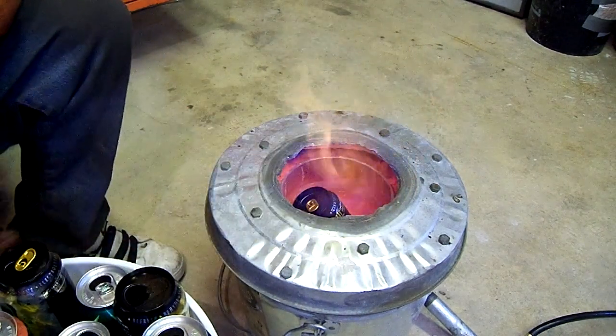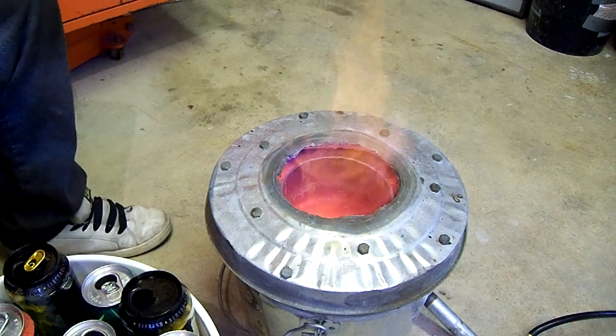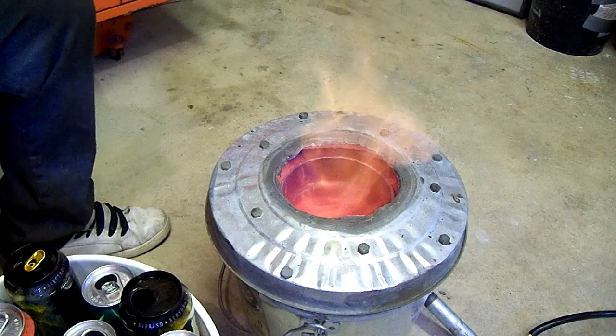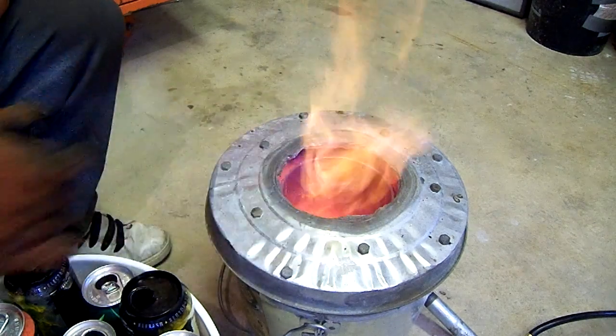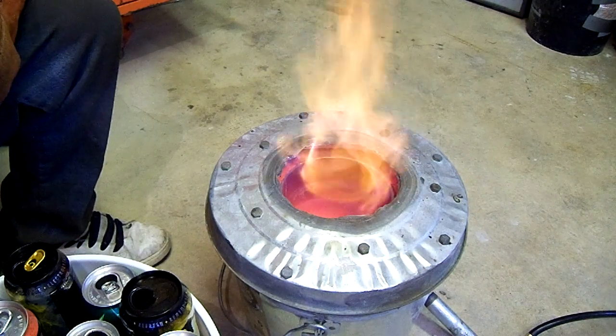The cans start to melt almost right away. I like to crush my cans first, but I don't always crush cans. You can fit more of them in there and they tend to give a little bit less slag when they're melting.